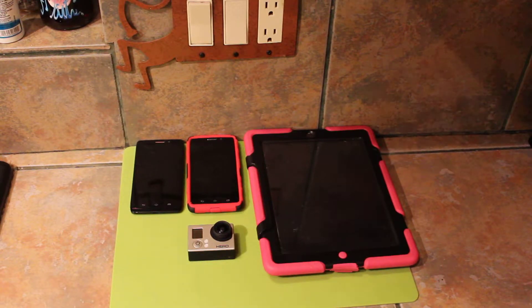Alright folks, we're back to our core devices now. I'm going to show you something — it's just a little something I like to do.